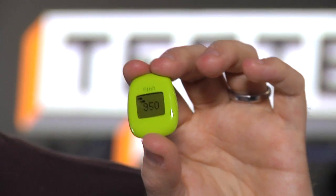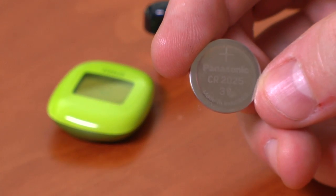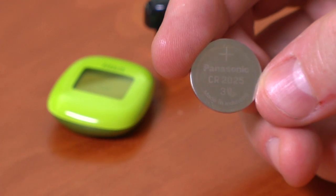The device uses Bluetooth 4, which means it can sync with your phone directly without having to use a PC in between, and it uses very little power on a day-to-day basis. The CR2025 watch battery inside lasted about five and a half months of daily use.